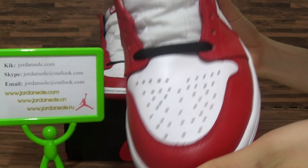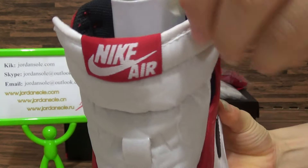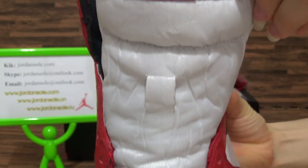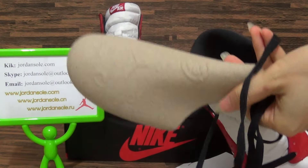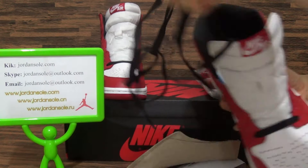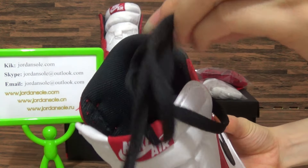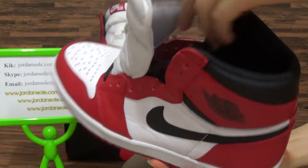Check the shoes tongue with the Nike logo. Purple shoe tree, yes, and black shoe laces. Okay, and check the shoes tongue back.